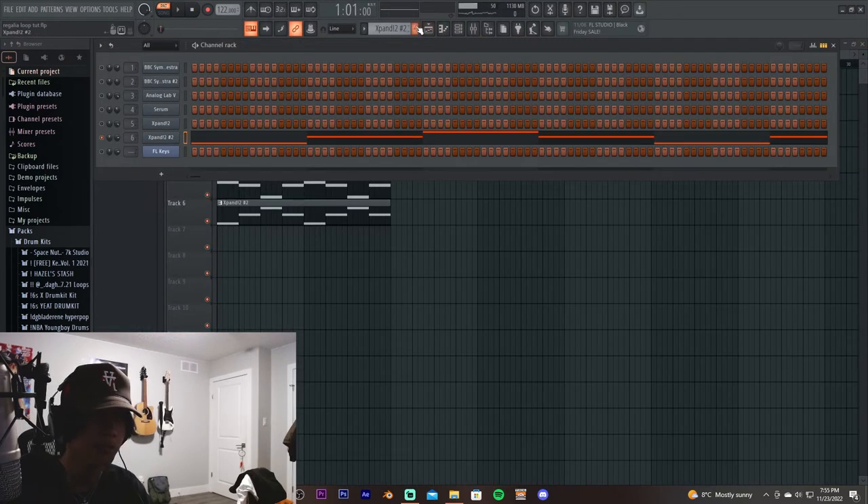That's pretty much it — six different sounds — and with this you can make a lot of fire beats. I'll play the finished product for you guys right now.